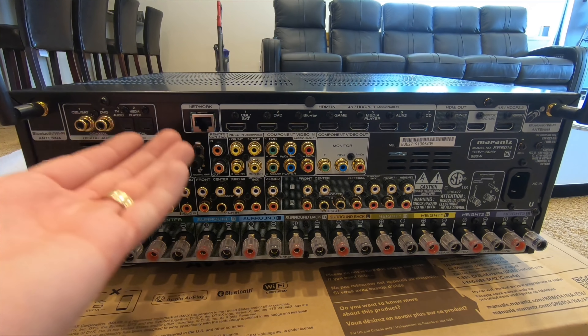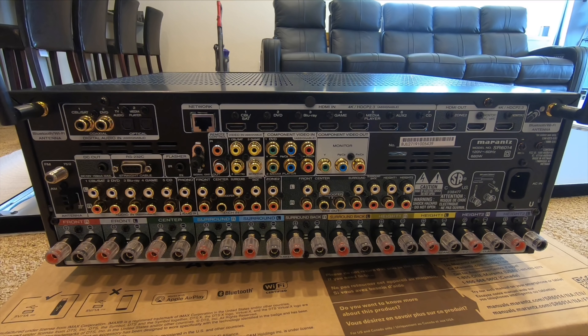One of the biggest reasons I use those ports is for audio return channel out of a smart TV, so that you can get Netflix and everything to play through the receiver. Or if you have an older device that doesn't have HDMI, you could hook up right there. There's also a network jack for hardwired connection so everything works really well and quickly.